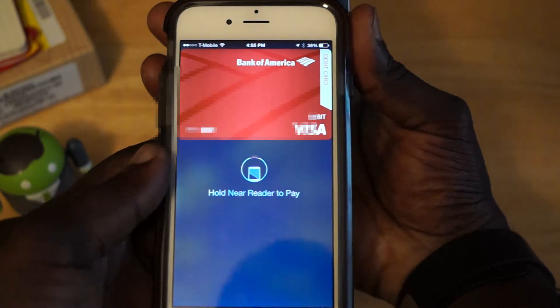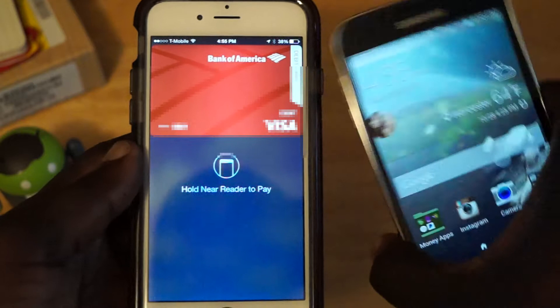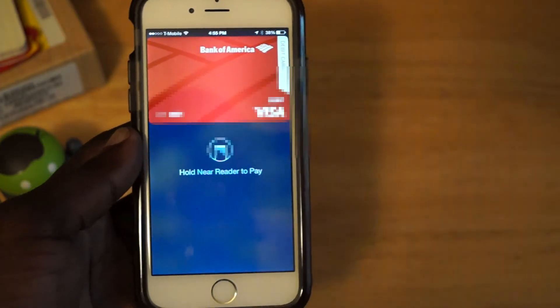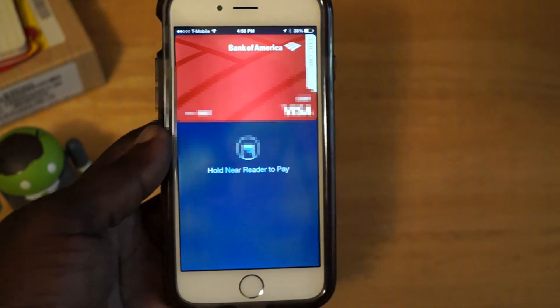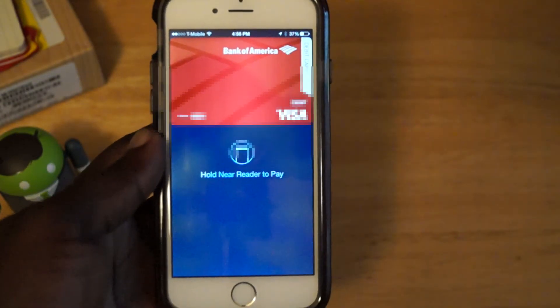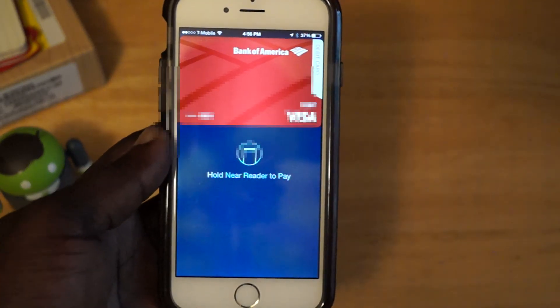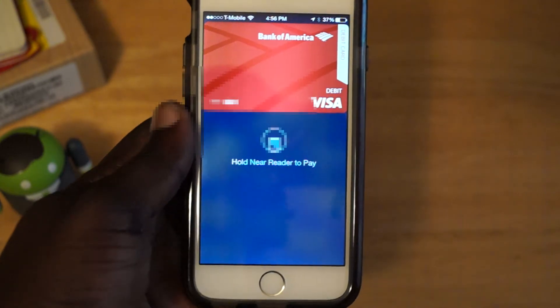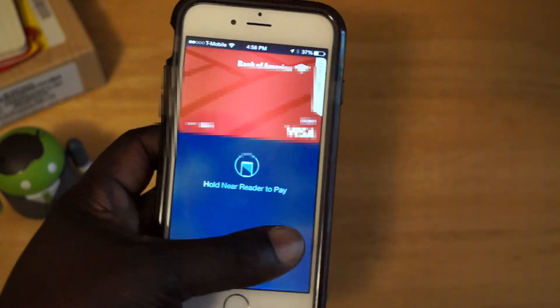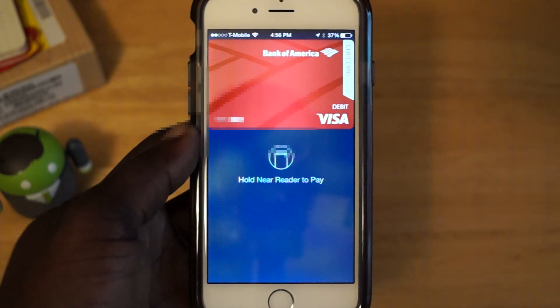Of course, there is nothing for it to send a payment to, so it's not going to do anything. One would worry about the idea of someone creating a malicious app to take payments from Apple Pay using this method, but I'm iffy about the ability to do that. You would have to have the person there to verify the fingerprint, or you would have to have their password, which is the other option if you put the fingerprint in incorrectly too many times.